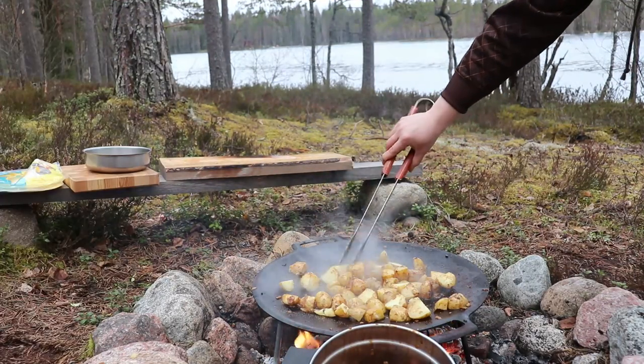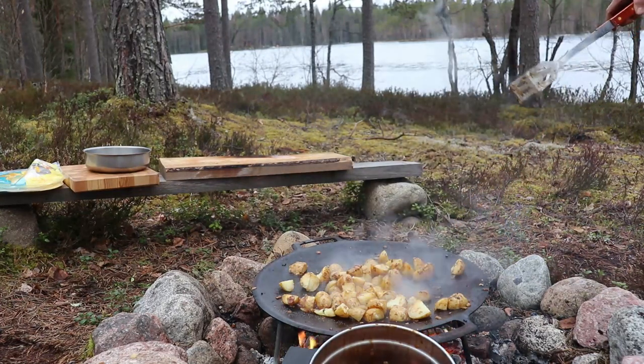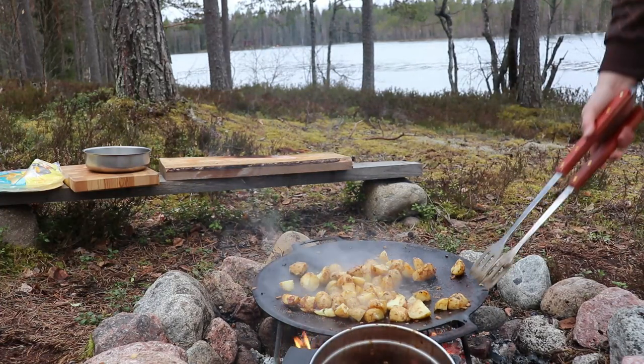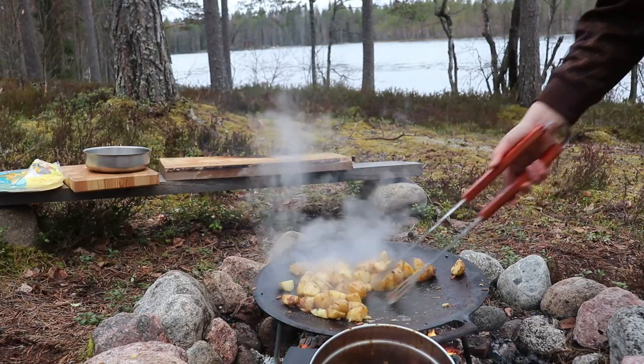This will be ready soon. If you got all the way here, let me know what your favorite dish is when you're at a cabin, or what's your favorite thing to cook on a campfire. I hope you liked the video — press like, subscribe, activate the bell, and see you in the next one.